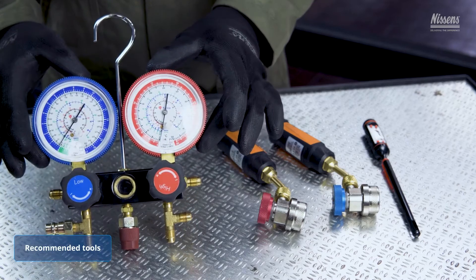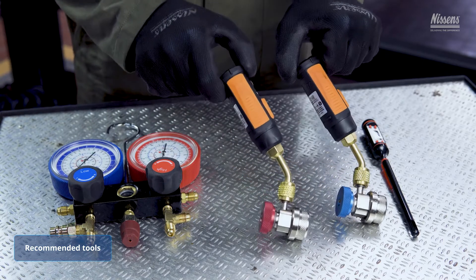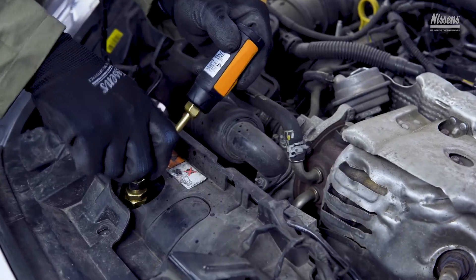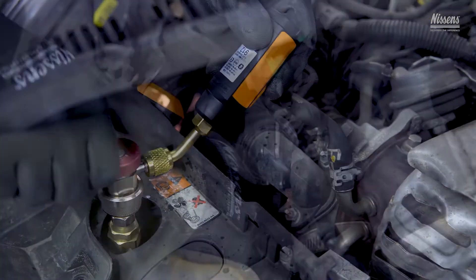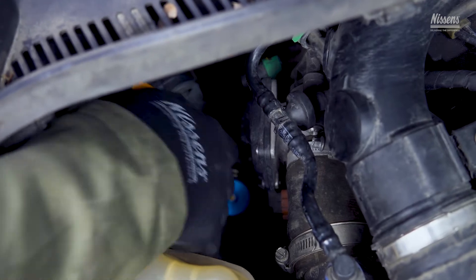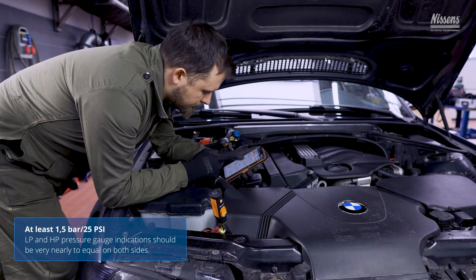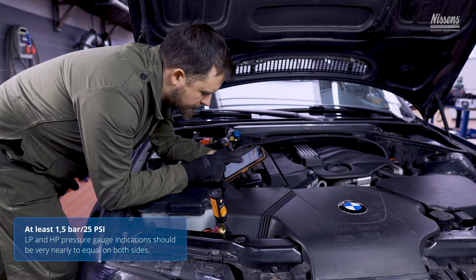Separate pressure gauges, manifold smart gauges, or gauges integrated with a filling station are recommended. LP and HP gauges must be connected correctly to the vehicle system, respectively to the low and high pressure side service ports. Before the test, make sure the system is in an operational condition, which requires a correct level of refrigerant charge.